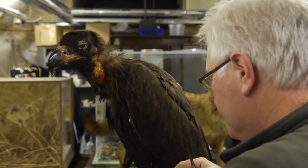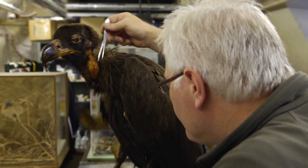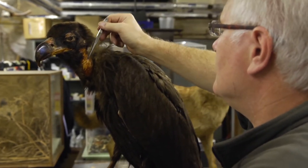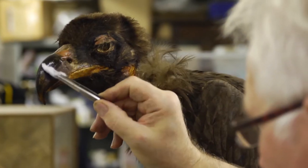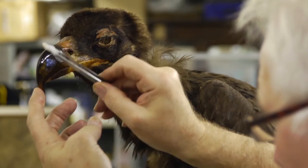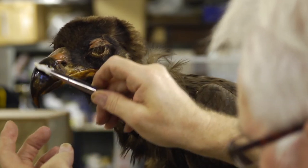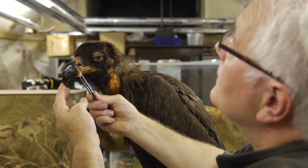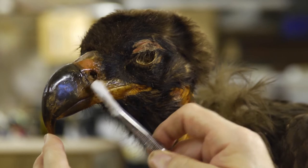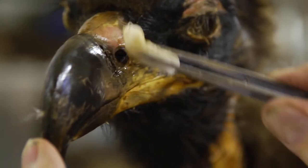This varnish was put on pretty liberally when this thing was first prepared, and over the years it's become discoloured and started to become sticky — a bit like treacle. This taxidermist, when he first prepared this — this is beyond me — he decided to varnish all around the eye as well, actually putting the varnish on the feathers.